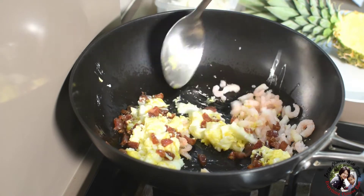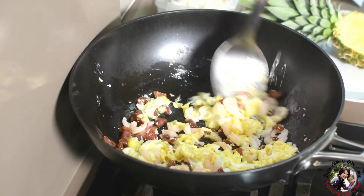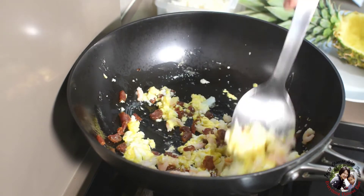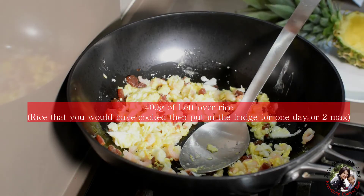Mix them together. Add the sausage and the prawn back in. Turn the fire to medium level. Now add the rice.